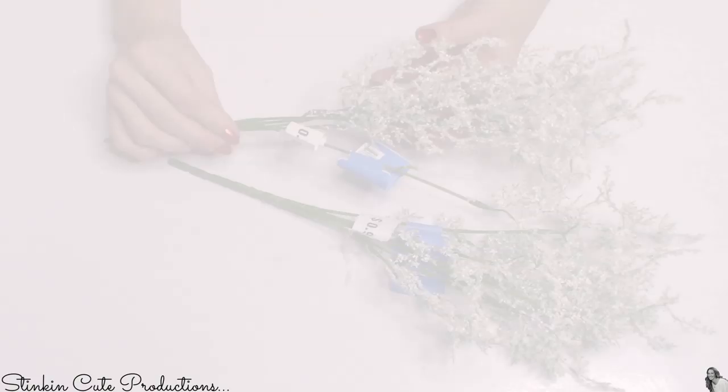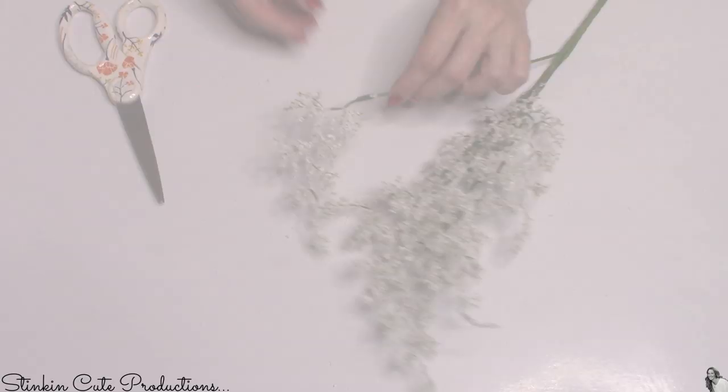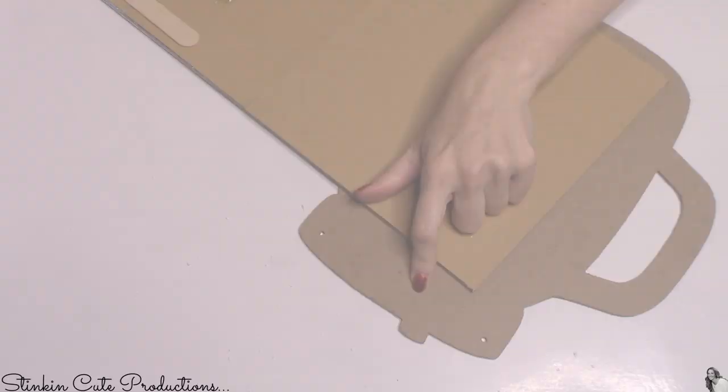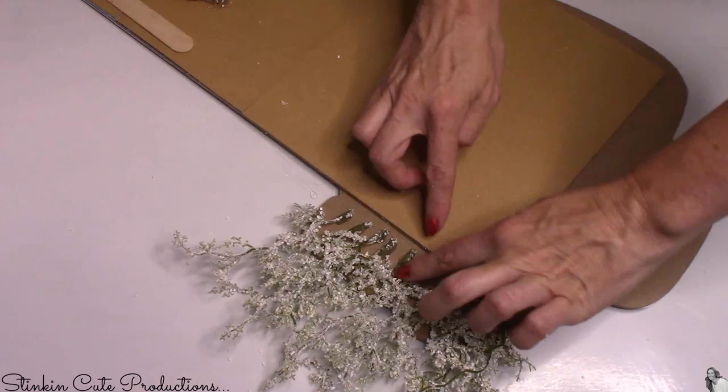These are actually called white foxtail picks — I got them for 97 cents at Walmart. I'm only going to need one bunch. I'll disassemble the bunch and hot glue the picks to the back of the mason jar at the top. I feel like it'll give the piece dimension and more of that rustic farmhouse feel, like flowers coming out of the mason jar.